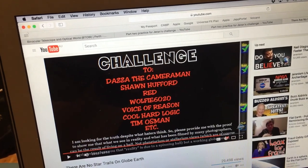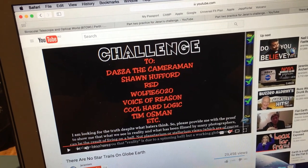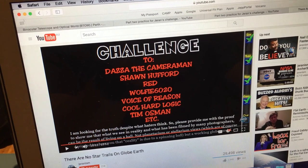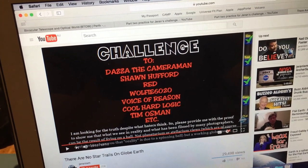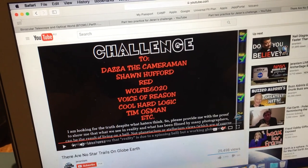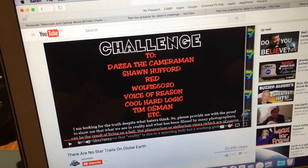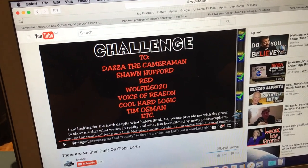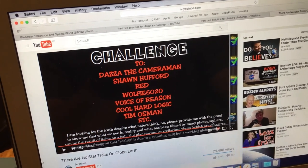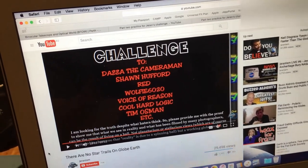This is a video response to Jerren, who recently proposed a challenge to myself and several other people. The challenge was to model a rotating globe and to see if it would actually produce star trails. I have done that, produced a practice video yesterday, and noticed that Jerren has already commented that I'm not using a ball — but what I'm using is the correct geometry for a ball, and I'll explain that further in the video.